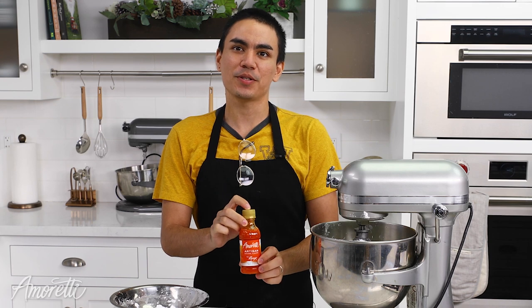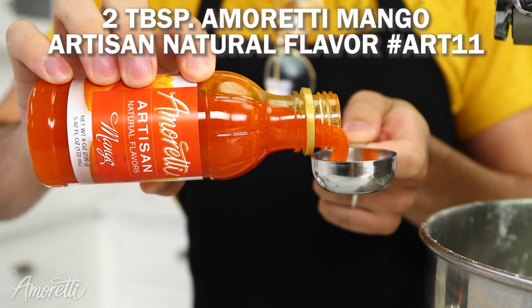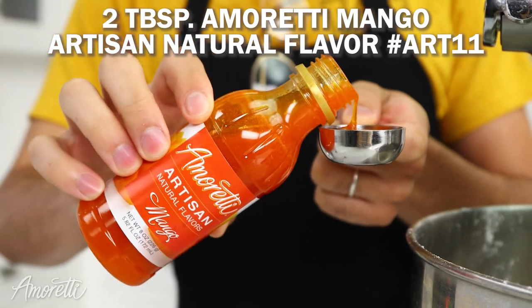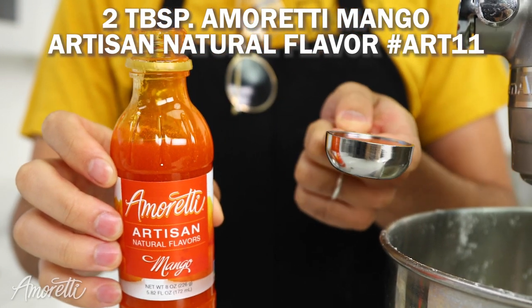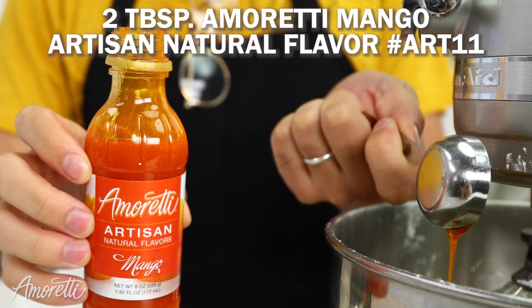Amoretti's Mango Artisan is made from real fruit. It's naturally sweetened and naturally colored. Our Mango Artisan is super concentrated, so we're only going to need two tablespoons for our buttercream. One of the nice things about our artisans is that the majority have the same use level, which means you can easily swap out flavors.